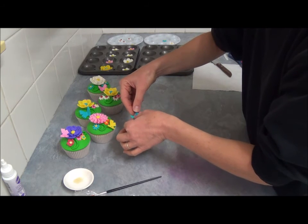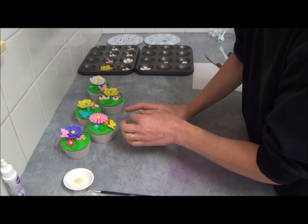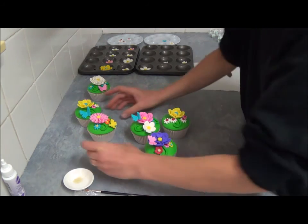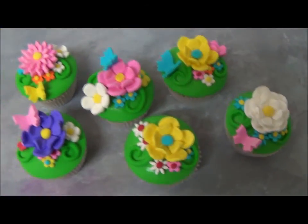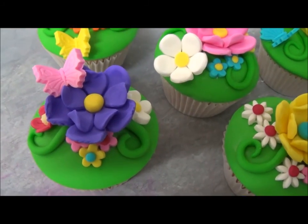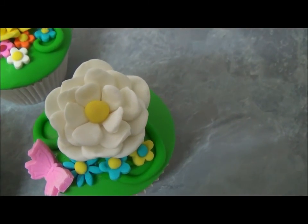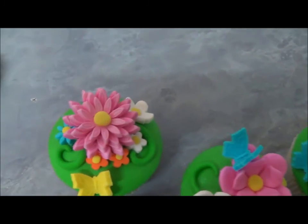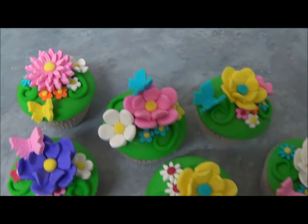Once it's all attached, let it set to make sure it all sticks properly. Place on a plate — as you can see, we've placed the purple flower with various decorations of daisies and other flowers. I'll move a little bit closer to make sure you're able to see the combinations of the colors we used. If you'd like to replicate exactly the same design or have your own design, that would be wonderful. Thank you very much for your time with me today.